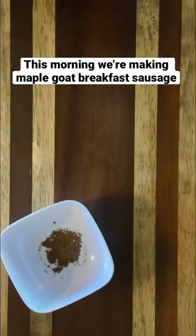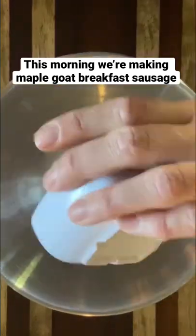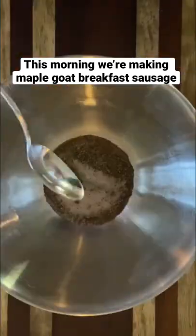This morning we're making maple goat breakfast sausage. First we mix the seasonings of coriander, nutmeg, salt, pepper, and red pepper.